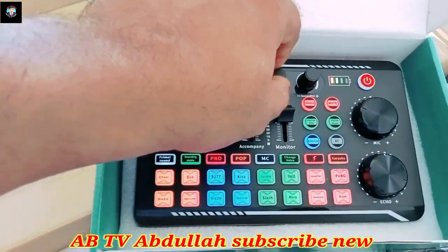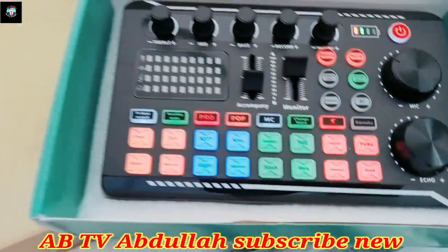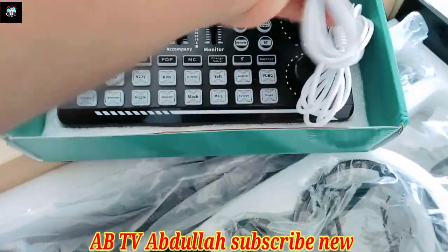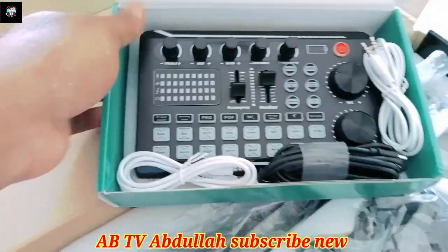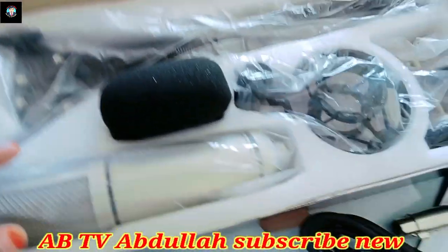It is a charging table. I'm going to show you the TV on the other side of the TV.